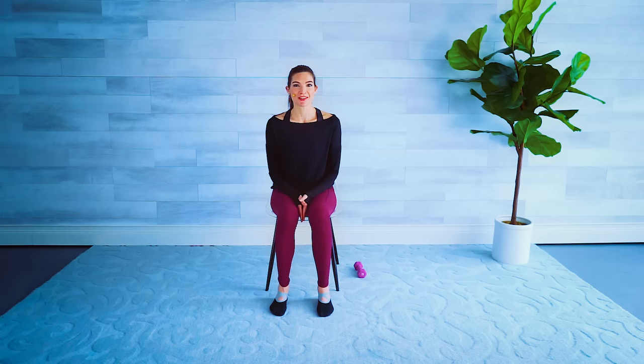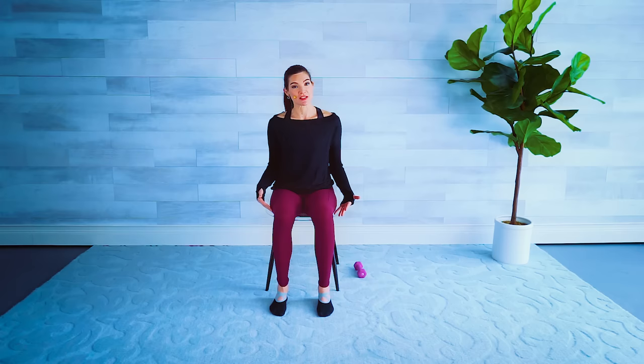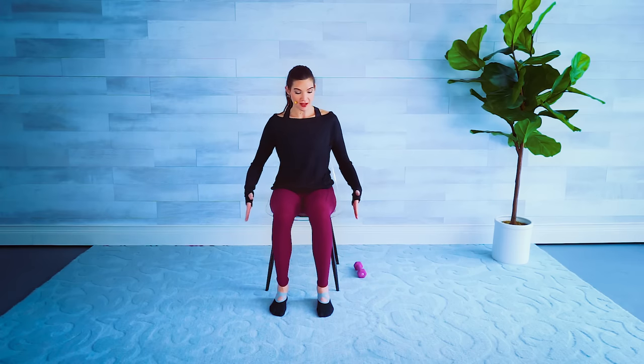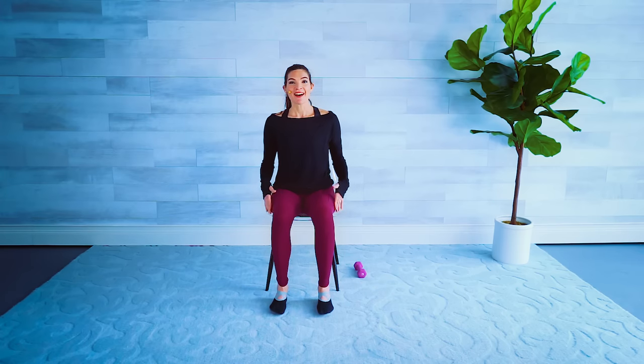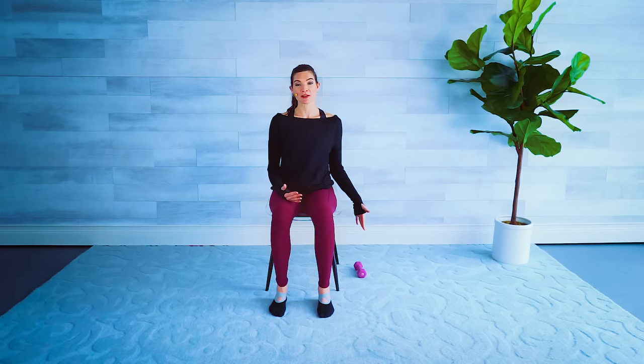Hi and welcome to Chair Yoga Stretch and Strength. In this workout all yoga exercises will be performed in a seated position, so grab a chair — something that does not have any arms on it. For the strength section I'll be using a three-pound dumbbell or hand weight. If you don't have one, no big deal — grab a water bottle, a can of soup, or go heavier or lighter with your weight.